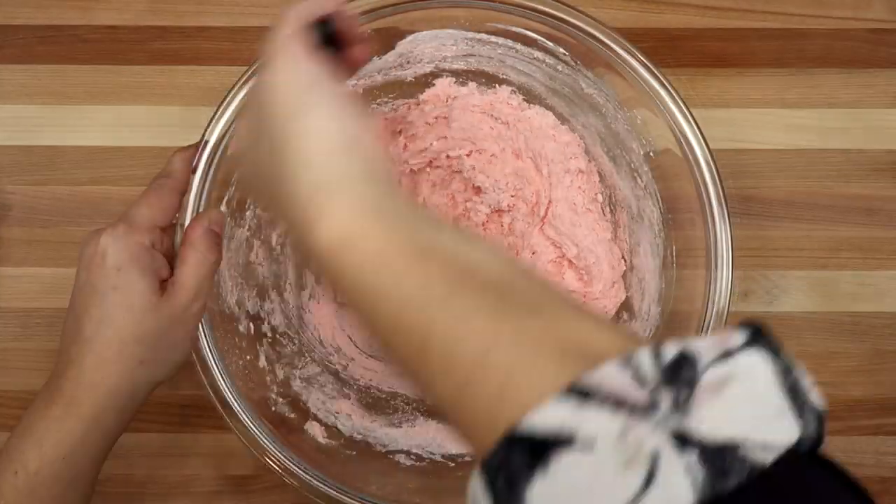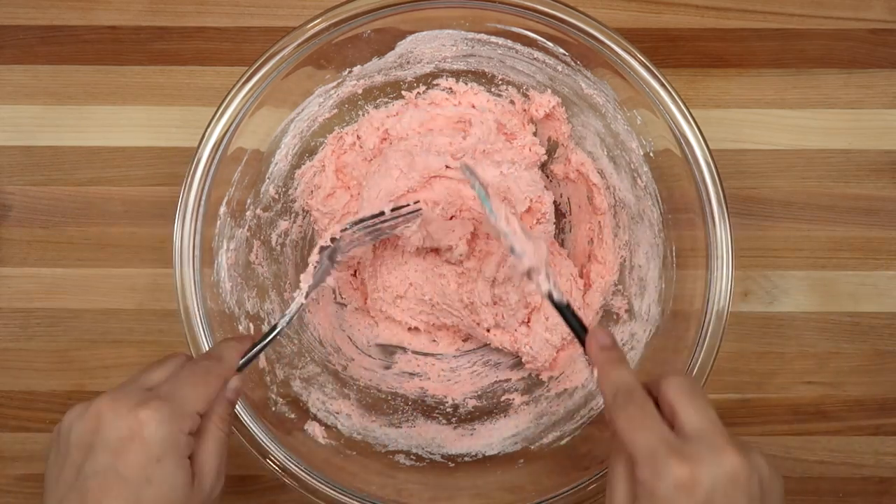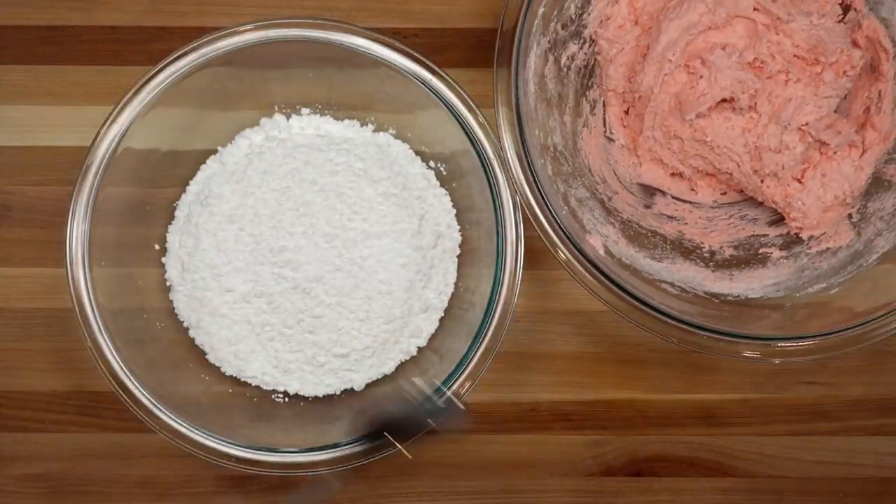Now I'm going to give everything a good mix. You want to make sure you do not work with your hands with this — it's very sticky. I'm going to take two spoons and scoop one spoonful of this very sticky batter.